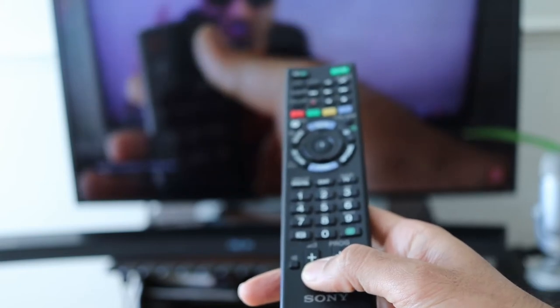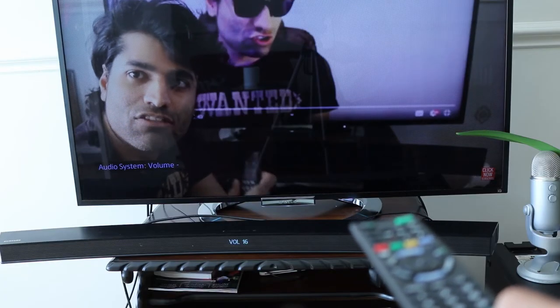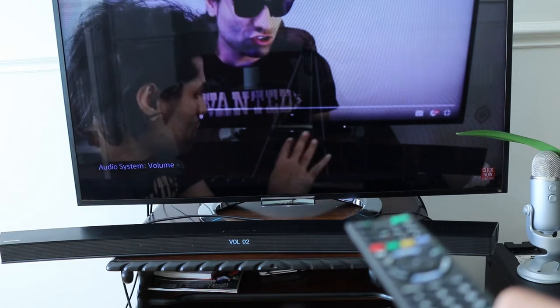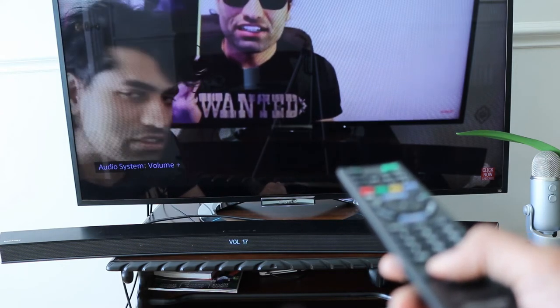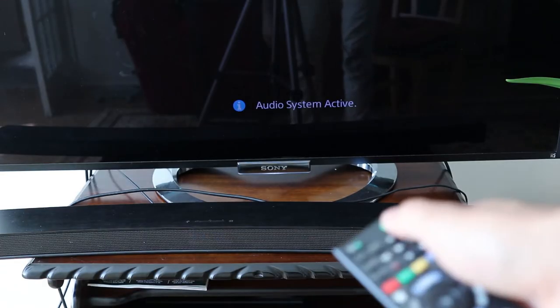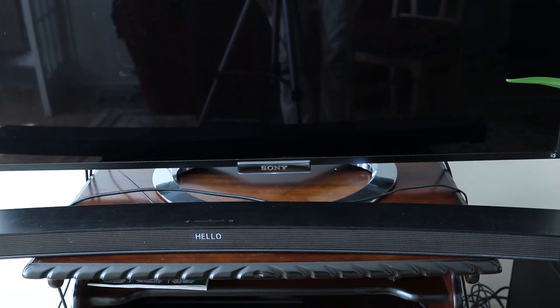Now because of HDMI, we can control the soundbar using our TV's remote control, and because of optical cable, we are able to listen to the sound coming from the soundbar rather than the TV's speaker. You can also turn on and turn off the soundbar and TV together using just the TV's remote control.